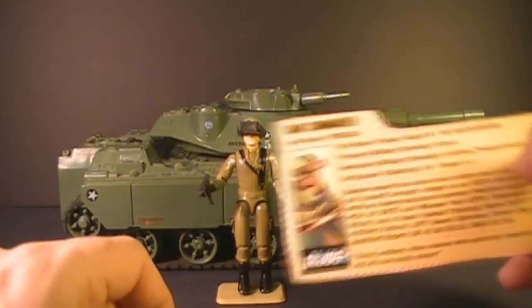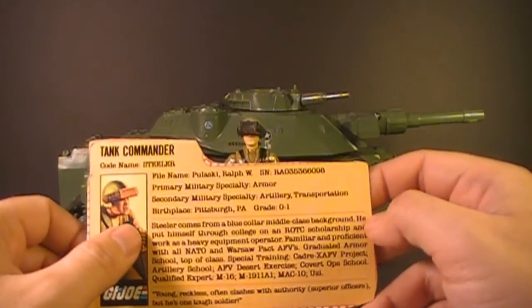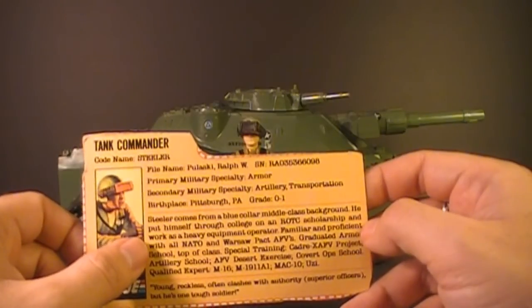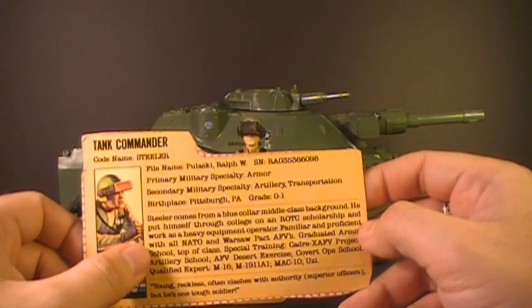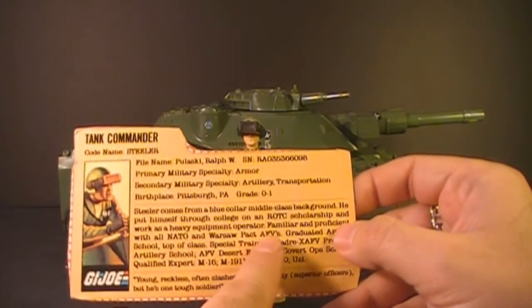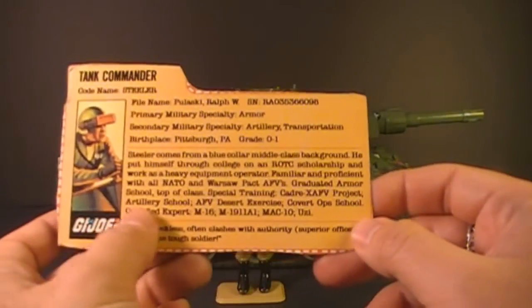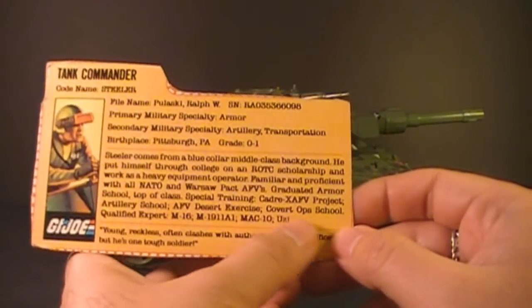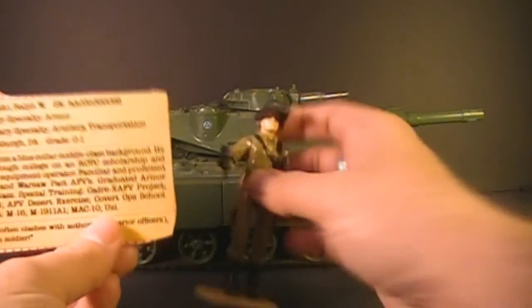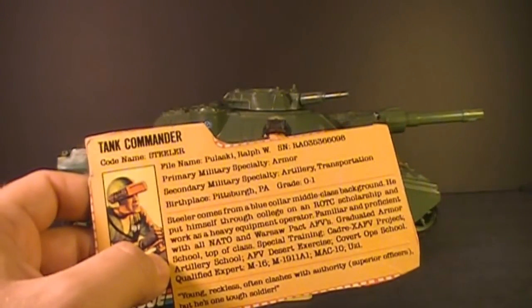Pittsburgh is known as the Steel City, and it might also be an allusion to the Pittsburgh Steelers football team. The file card says Steeler comes from a blue-collar, middle-class background — he put himself through college on an ROTC scholarship and worked as a heavy equipment operator. He's familiar and proficient with all NATO and Warsaw Pact AFVs — Armored Fighting Vehicles. Graduated armor school top of class. Special training: CADRE, XAFV Project, artillery school, AFV Desert Exercise, Covert Ops school. Qualified expert with M16, M1911A1, MAC-10, and Uzi — and of course he comes with the Uzi.